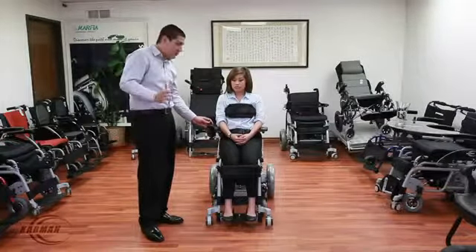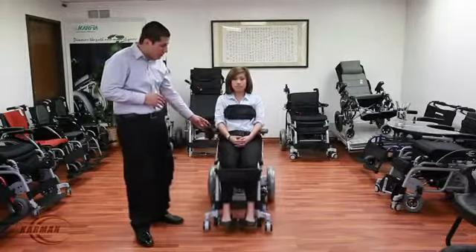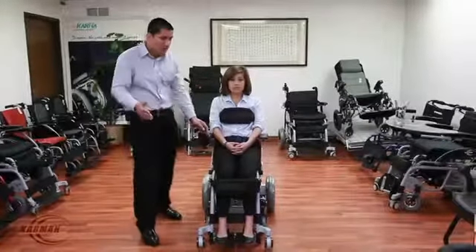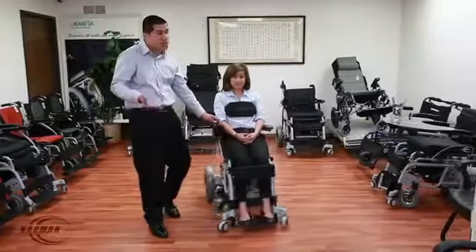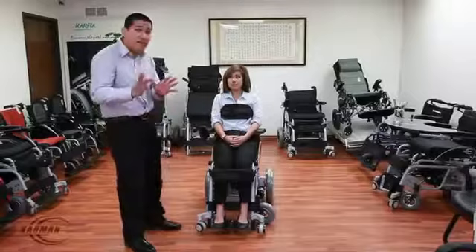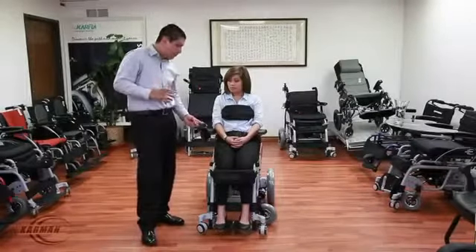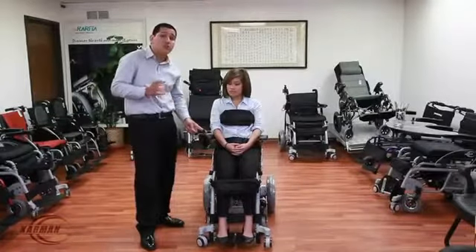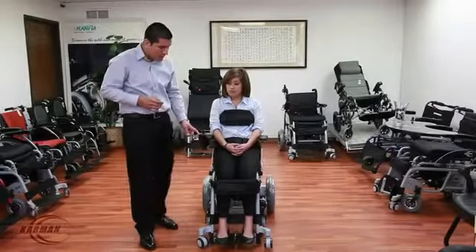This chair is in drive mode at the moment. You can control the speed — you can go forward, backward, left, and right. This chair is very easy to maneuver. It has a very sensitive, cool-to-the-touch joystick right here. Very easy — you can control how fast, how slow.